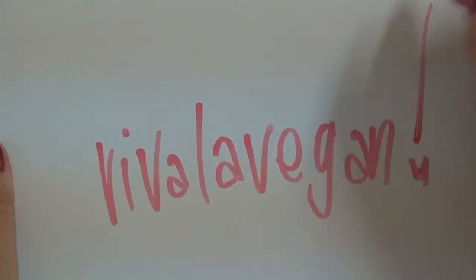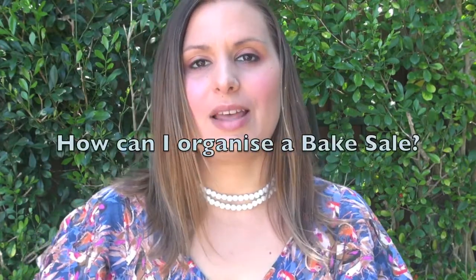Viva La Vegan! Hello, I'm Leigh Chantel from VivaLaVegan.net and welcome to this week's question and answer. This is part of our series — you can find us here every Tuesday on this YouTube channel. Make sure you subscribe if you have not already. This week I'm going to answer the question of how can I organize a bake sale.